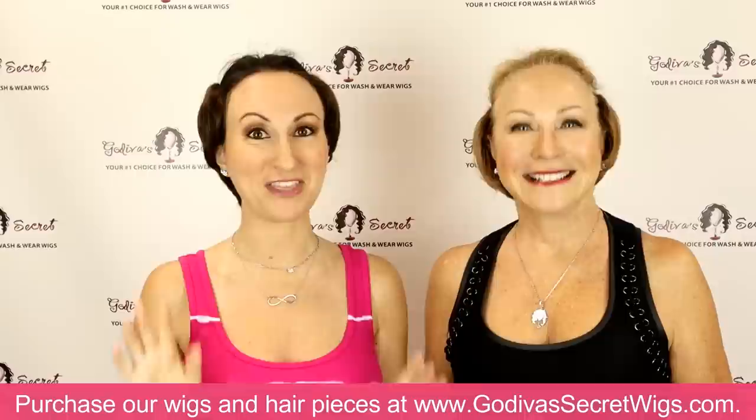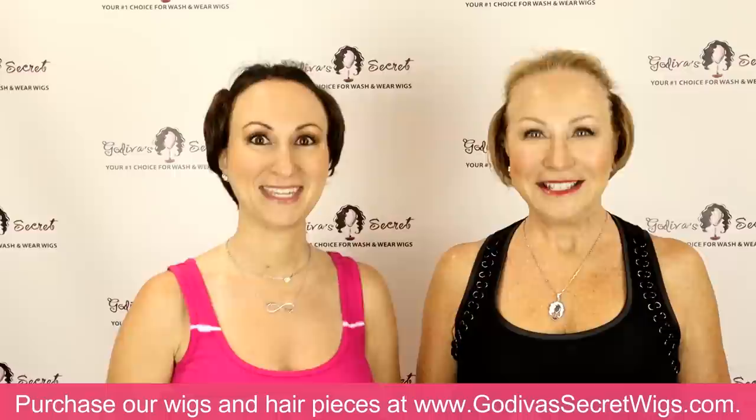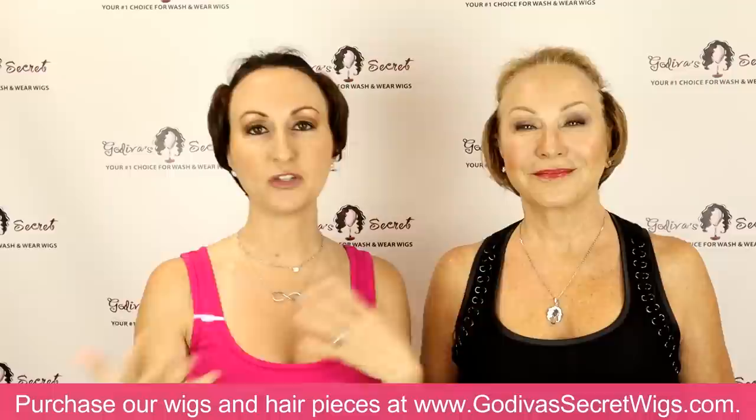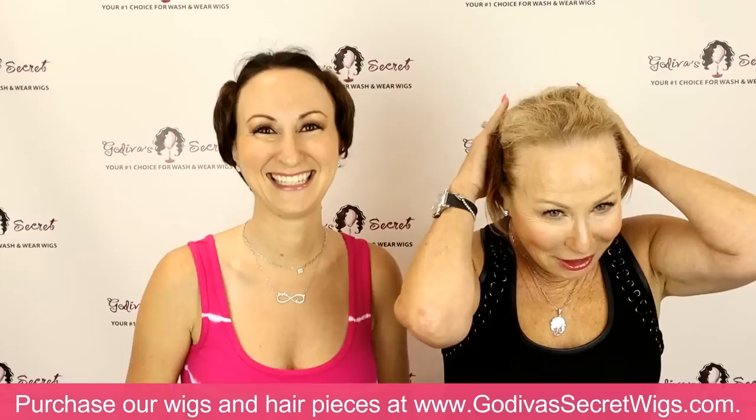This video is all about our 2022 best-selling top pieces so far this year. We really want to take you through all the different top pieces — the curly, the short, the mediums, the longs, the monofilaments, the wavies, all of them so you can compare. This is not really about color; this is more about style.